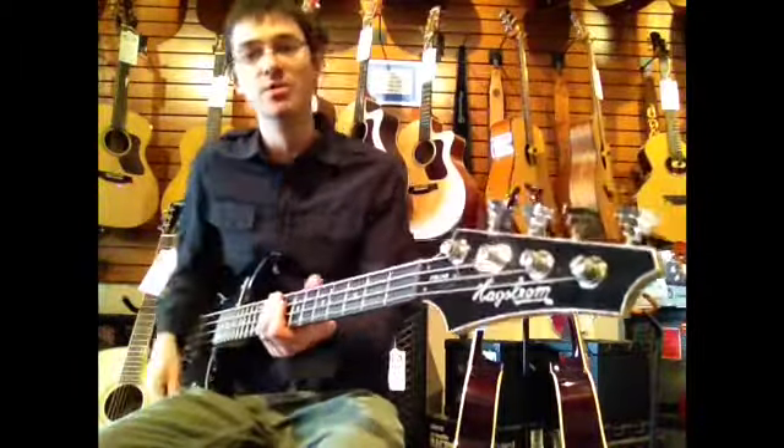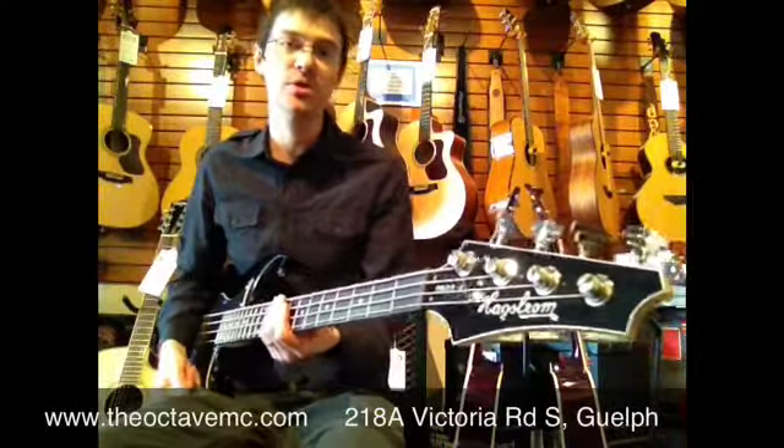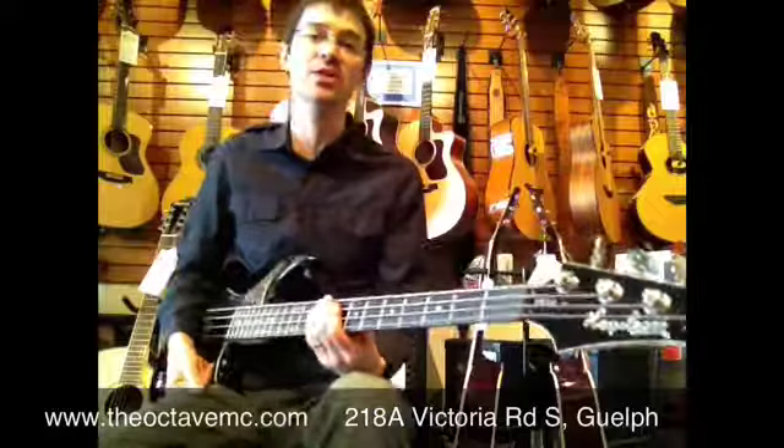If you have any questions about Hagstrom guitars, feel free to come visit us in our Guelph showroom or visit us online as well at theoctavemc.com. Thanks for watching.